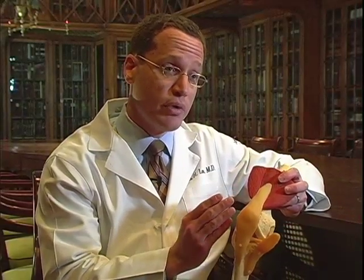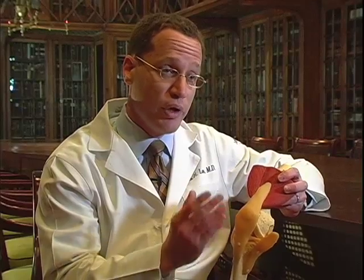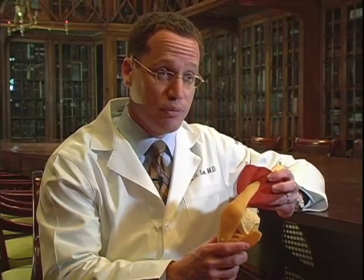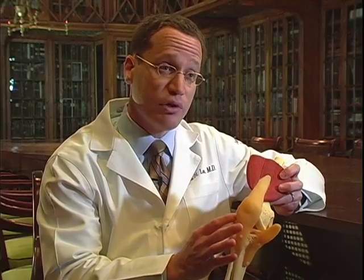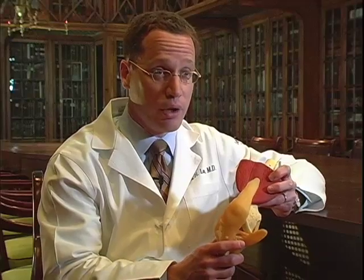When we do a total knee replacement, we replace all of the arthritic cartilage with the component parts. But when it comes to partial knee replacements, we can actually selectively replace only that arthritic compartment.